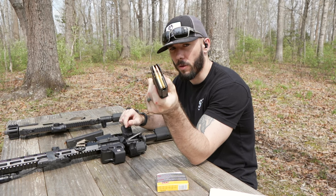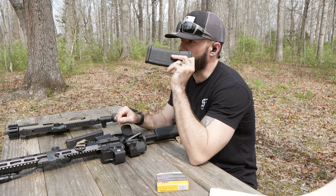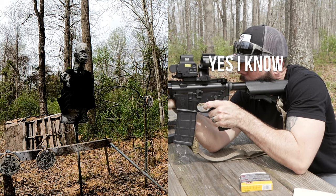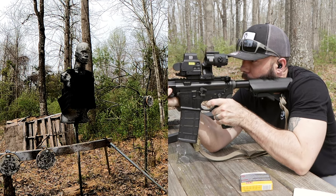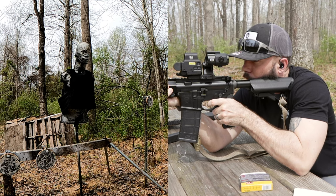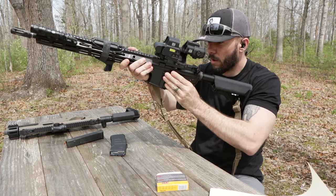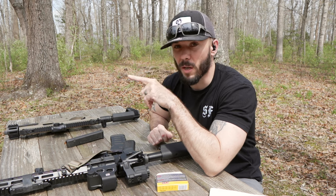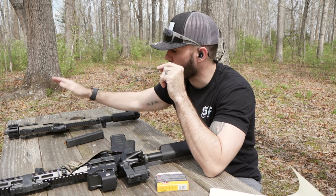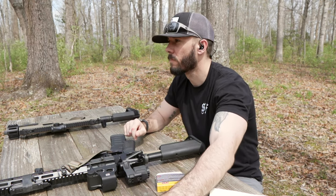I've got three rounds of XM193 loaded into my magazine. We're going to hit it with the 16-inch barrel out of my Geissele — I'm going to try for top, middle, and then two in the lower corners. One, two, three. Now I'm going to grab it, turn it around on Terry, and hit it with three rounds of 124 grain 9mm hollow points — Federal HSTs, which is what I carry. Be right back.